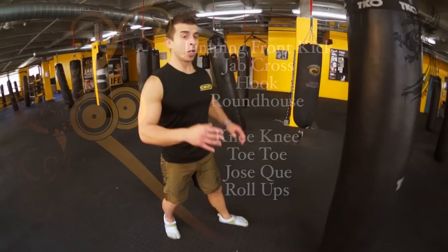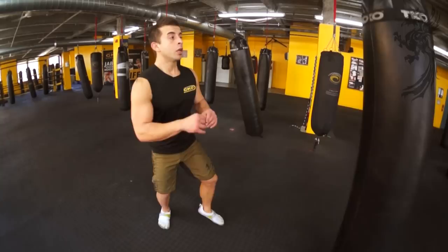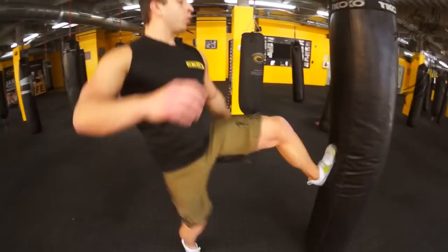Hands are up, elbows are tucked in. The combination — if you haven't seen the video — is a jumping front kick, knee up, hop, jab cross, sidestep, hook, roundhouse, all on the same side.